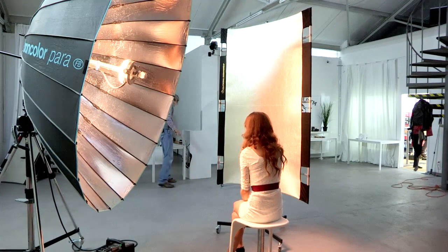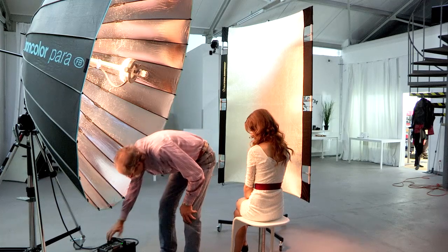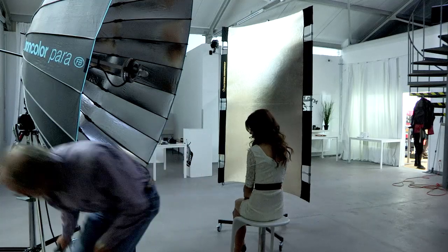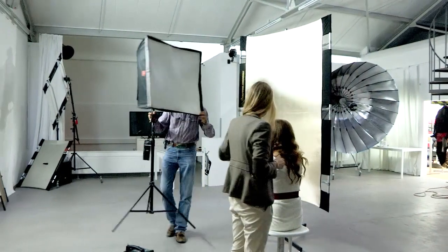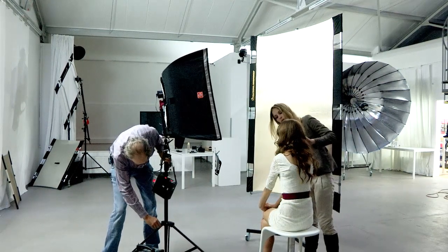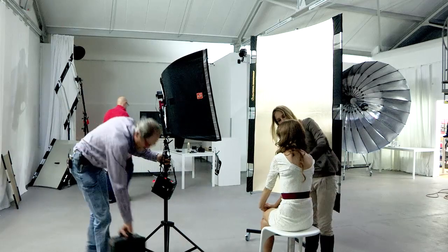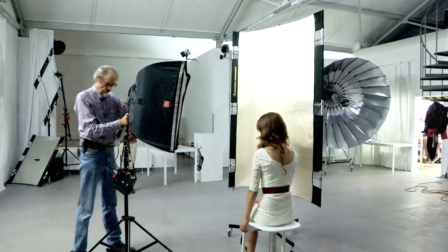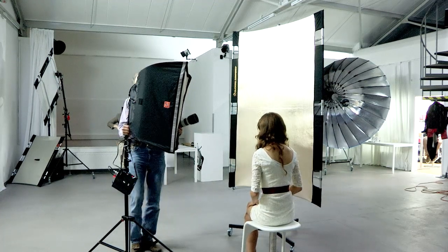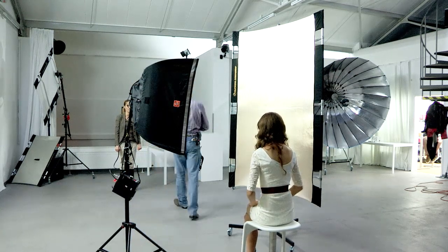Okay, that's enough of that. What we're going to do now, we're going to take the Broncolor unit out and we're going to replace it with a Foursquare. Now, this is not exactly what you call a 100% fair comparison, because we're talking about two completely different lights. But I am kind of curious what the comparison is going to look like. And this is a 30 inch by 30 inch Foursquare Softbox. There is no grid, and we're still using the California Sun Bounce Zebra reflector on the other side.